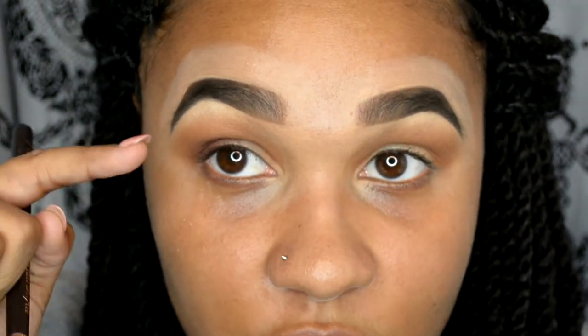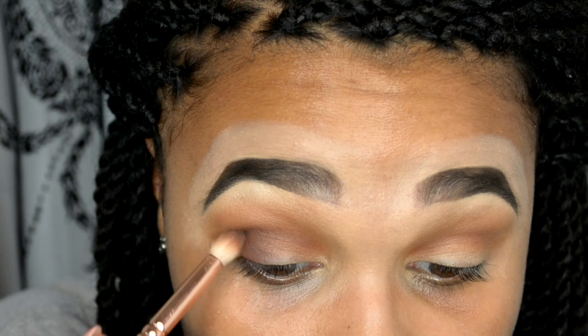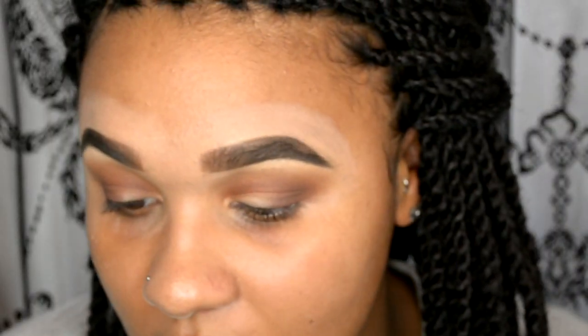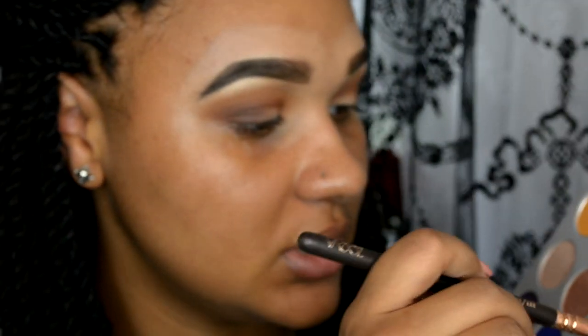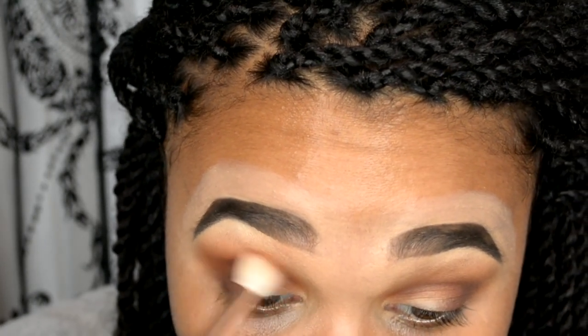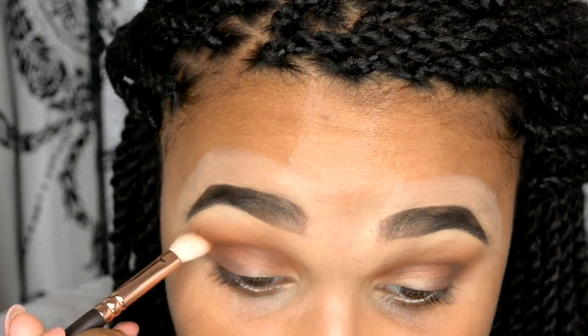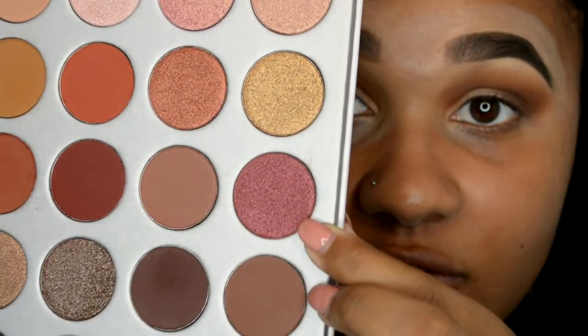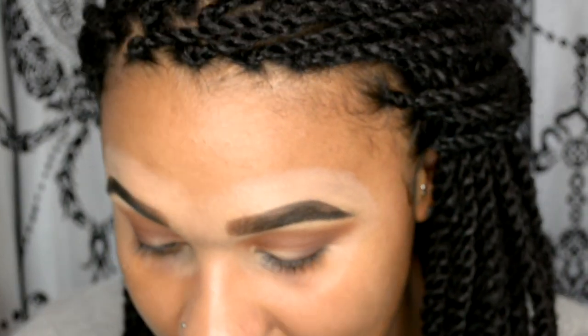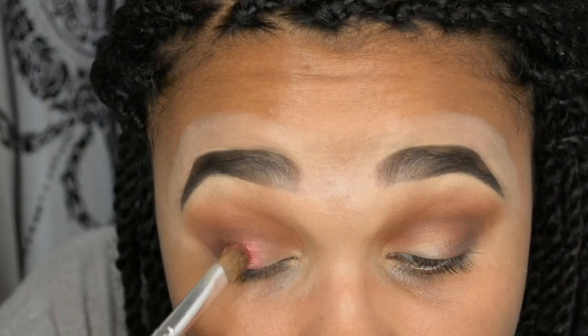I blend my eyeshadows quite high up because I have slightly hooded eyes — I want to be able to see the shadow when I open my eyes. I'm going to go in with the Zoeva 227 Lux Soft Defined brush using that warmer shade we originally used — the second color — and blend out this dark purpley brown with it, since we lost some of the warmth. Then I'm going to use this cranberry shade in the palette with a dense flat packing brush and just pack that on the lid.